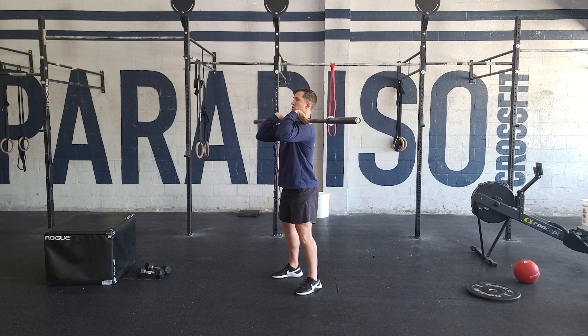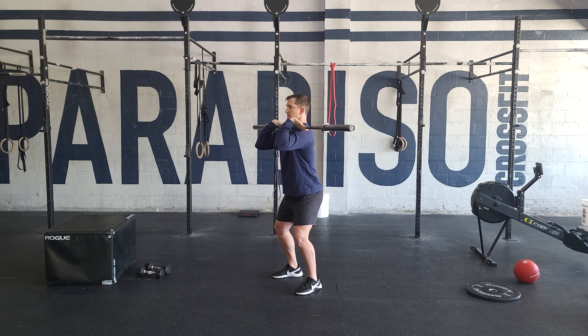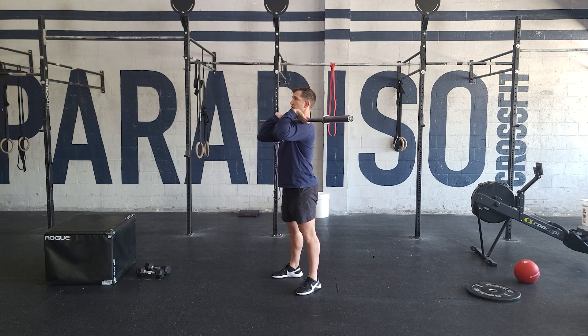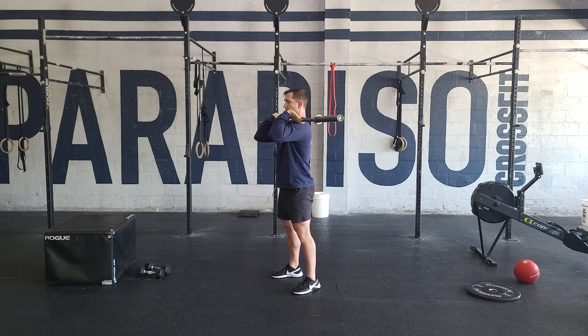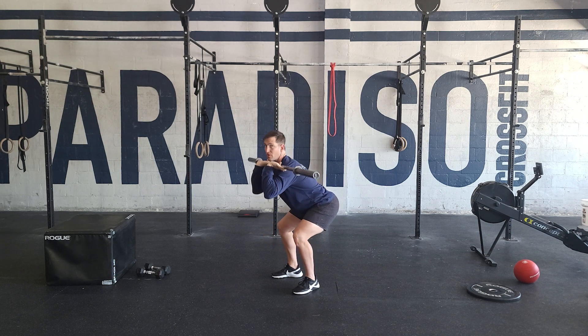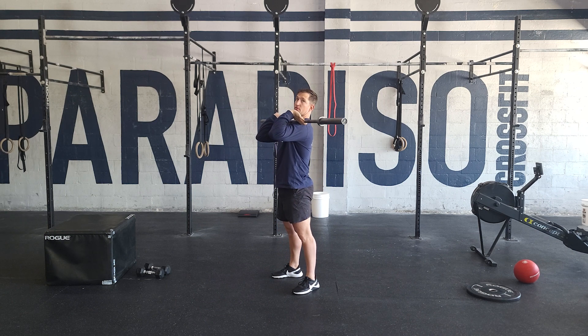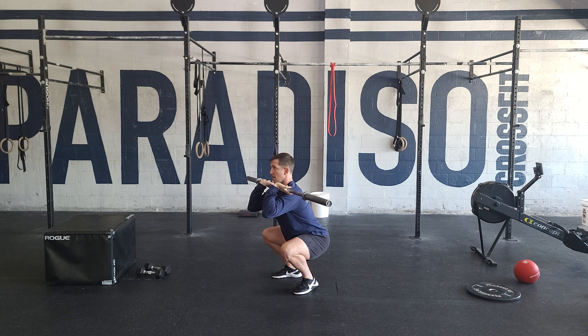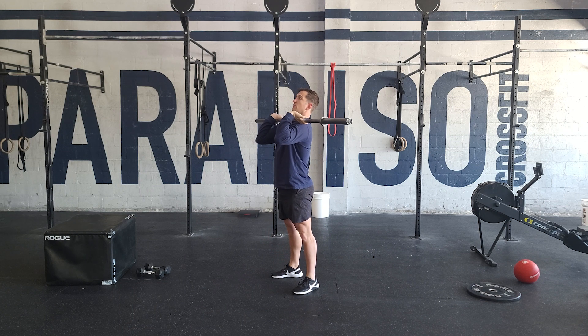We're going to take a big breath, keep the chin pulled back, lowering ourselves down — hip crease below knee — and driving our legs to the earth, standing tall. Try really hard to avoid those hips coming up and then bringing the hips through. You want to keep the hips right underneath the shoulders, more of a vertical upright position, and then the elbows nice and high as you drive through.